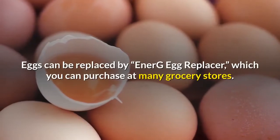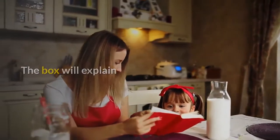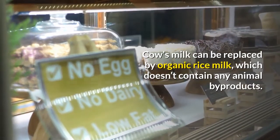Eggs can be replaced by Ener-G egg replacer, which you can purchase at many grocery stores. The box will explain how much replacer to use per egg.